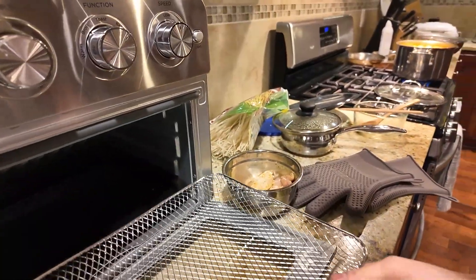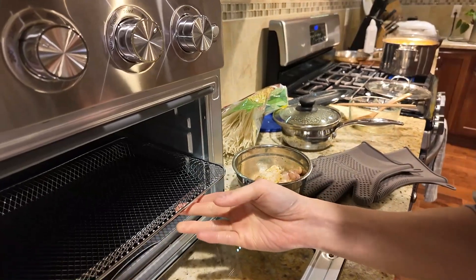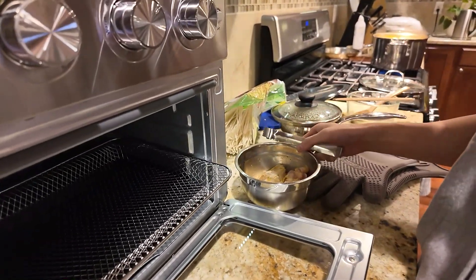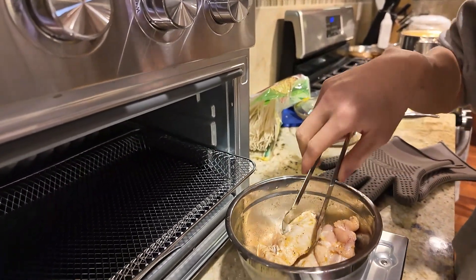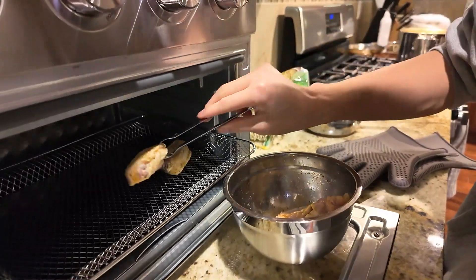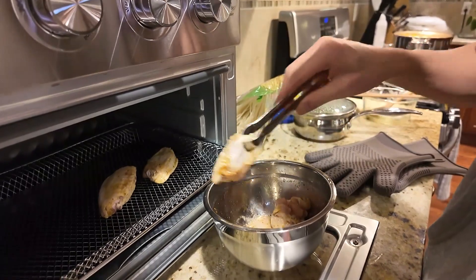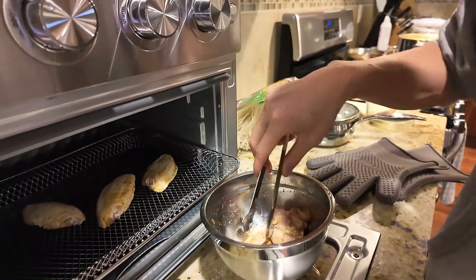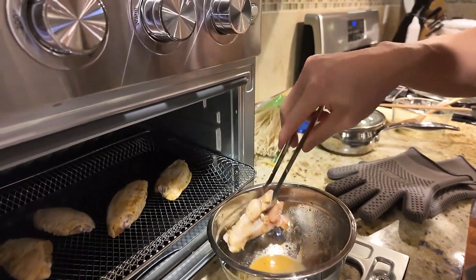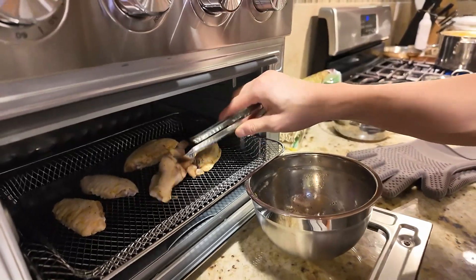Then I got my air fryer basket, stick that in there. I got my chicken wings and I'm gonna stick them in here onto the tray. All right, I got them in there.